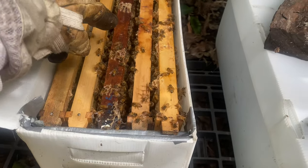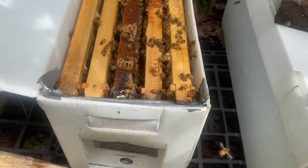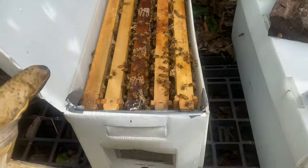These bees have a queen cell on this frame. I'm just going to leave them - that queen should be out and about, and around the 14th should be mated and laying.